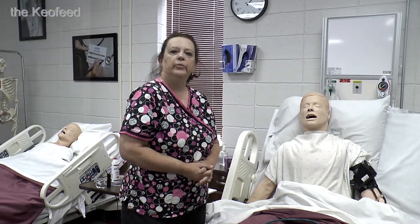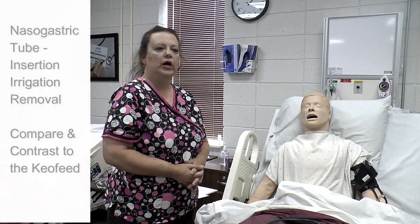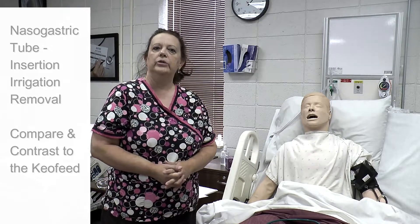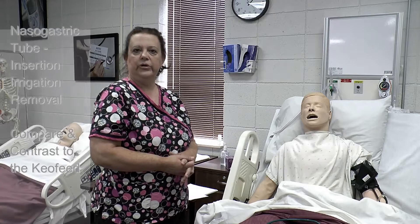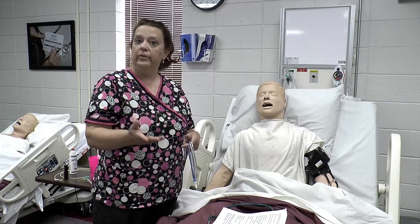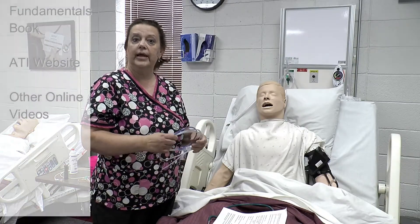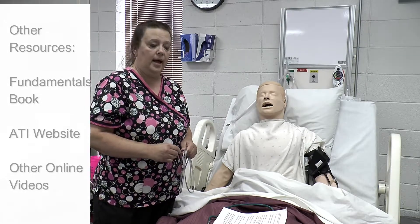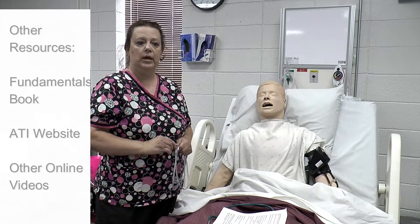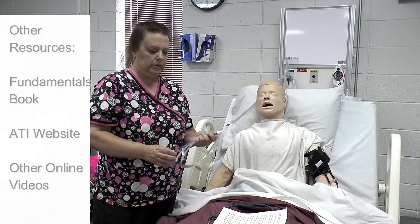I'm Barbara Simmons, one of the practical nursing instructors here at Autry, and I am going to demonstrate the insertion of a nasal gastric tube, or an NG tube, and then irrigation of the tube and then the removal. Find more information about how to insert the nasal gastric tube in your fundamentals book, also your ATI website, and we have other little videos also online if you want to look at those.